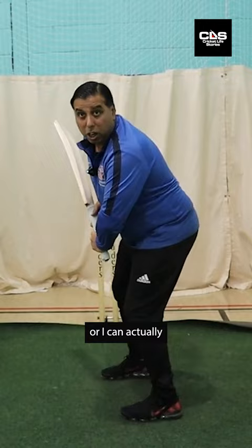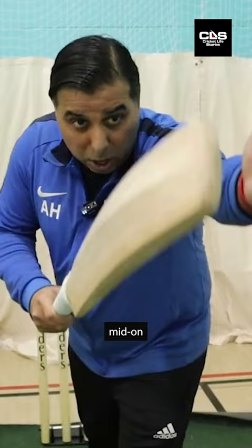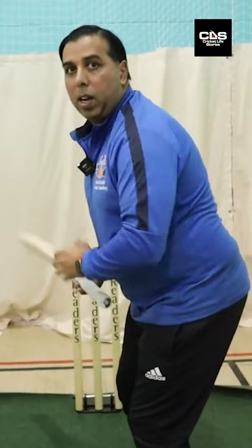When you're slightly open with your stance, you've actually got more options to play the ball between mid-off, extra cover, mid-on and mid-wicket. But if you are closed off, then what tends to happen is that you can only play on the offside.